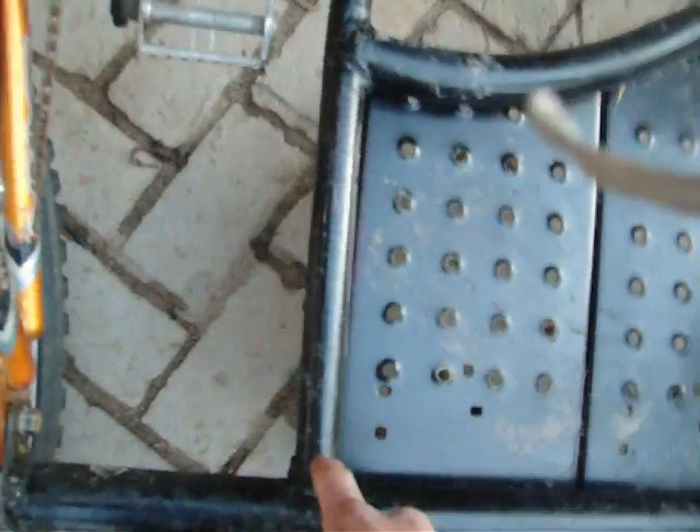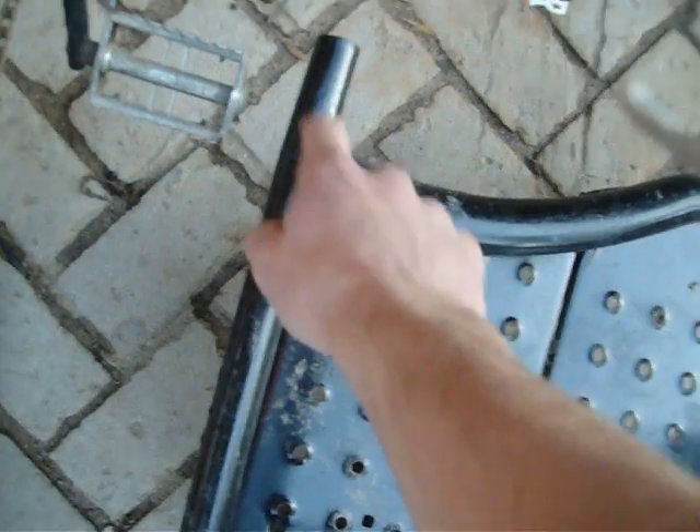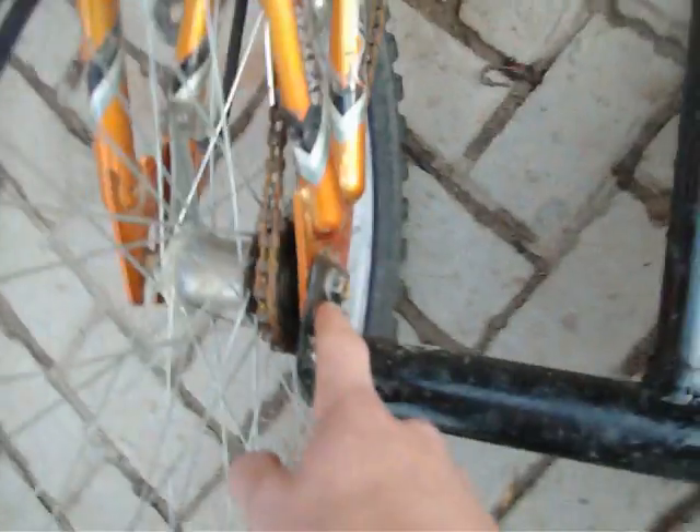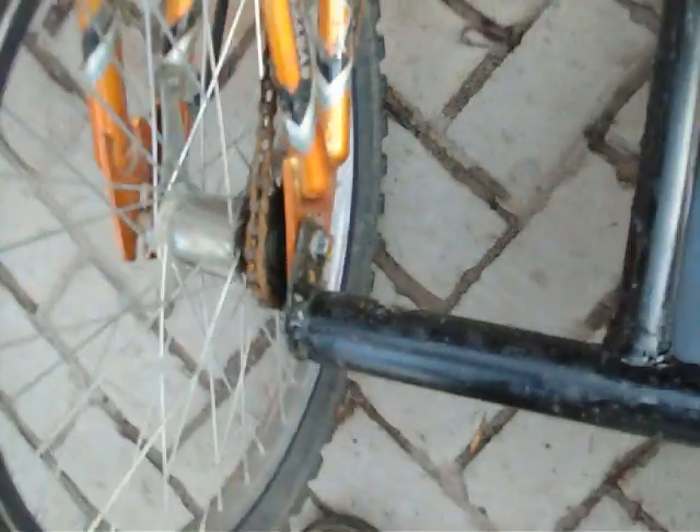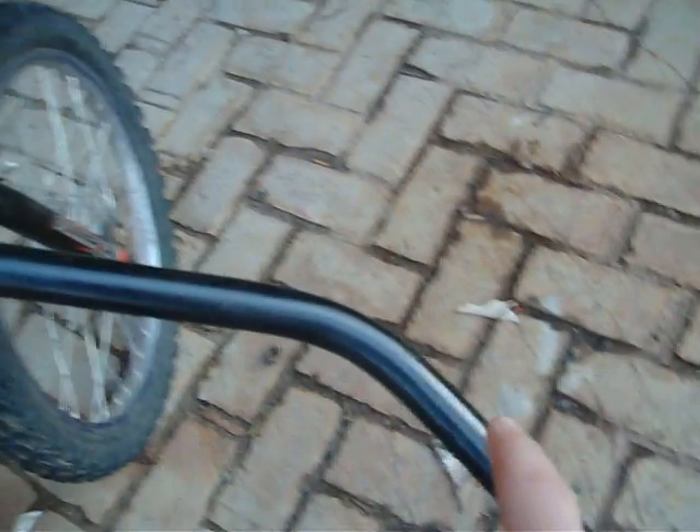I just took a piece of pipe, welded it from here to here, where the seat post used to be, welded a smaller piece of pipe up to here, and welded a bracket on here, drilled a hole for the nut and stuff, and bent this with a pipe bender.